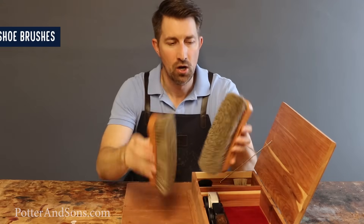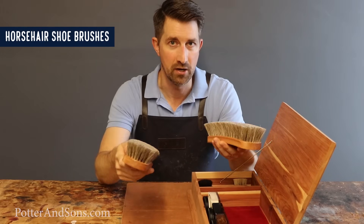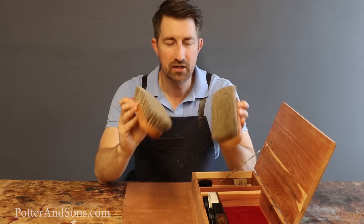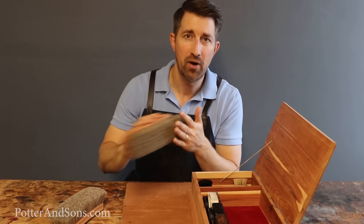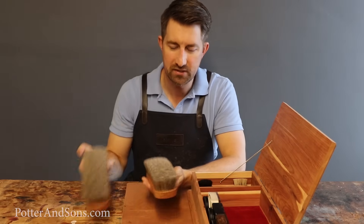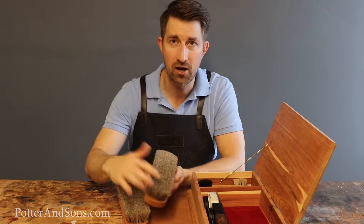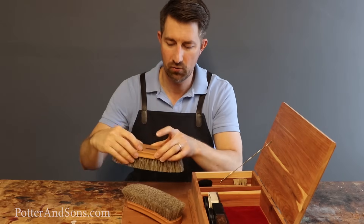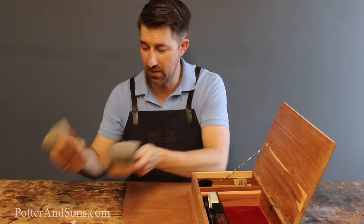The first thing every guy needs is two brushes. I say two because most guys are going to have a black pair and a brown pair of shoes. You don't want to get black polish on one brush and then transfer that same black polish over to your brown pair. Some brushes come with black bristles, others with neutral-colored bristles. You can also buy two of the same brush and just label one 'black' and the other 'brown.' Having a brush is a staple — you've got to have one.